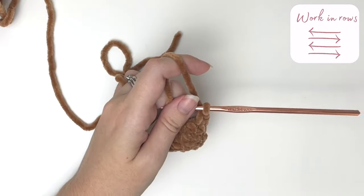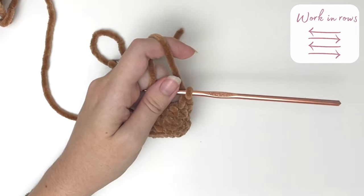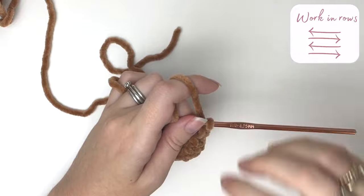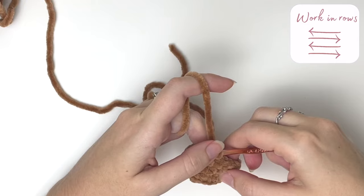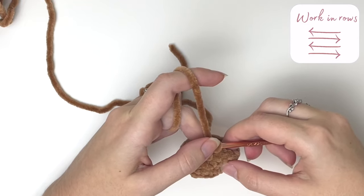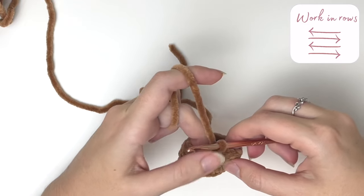From now on we will work in rows instead of in rounds. This means we will be turning and crocheting back and forth instead of in a spiral. Because we're working in rows we will use standard decreases rather than invisible decreases.